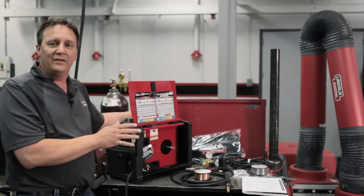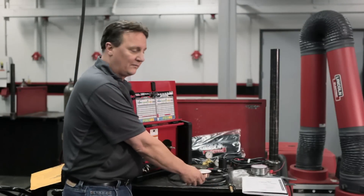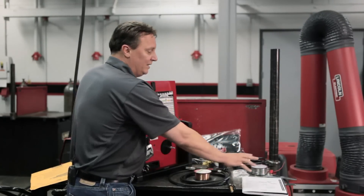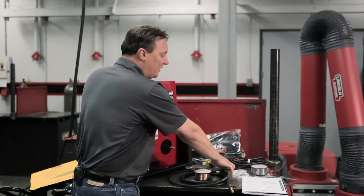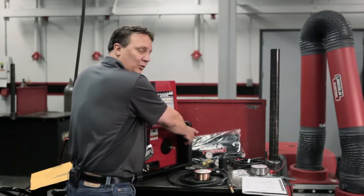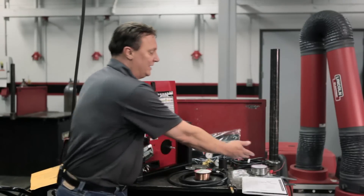It's a complete package — comes with everything you need minus your gas. So what you've got, of course, is your gun, your solid wire which we're going to set up today, your flux cord wire, self-shielded, your manual — you always want to read the manual — your tips and extra drive rolls, your regulator, your hose, a bag to store everything, an adapter for a larger spool, and of course your ground clamp.